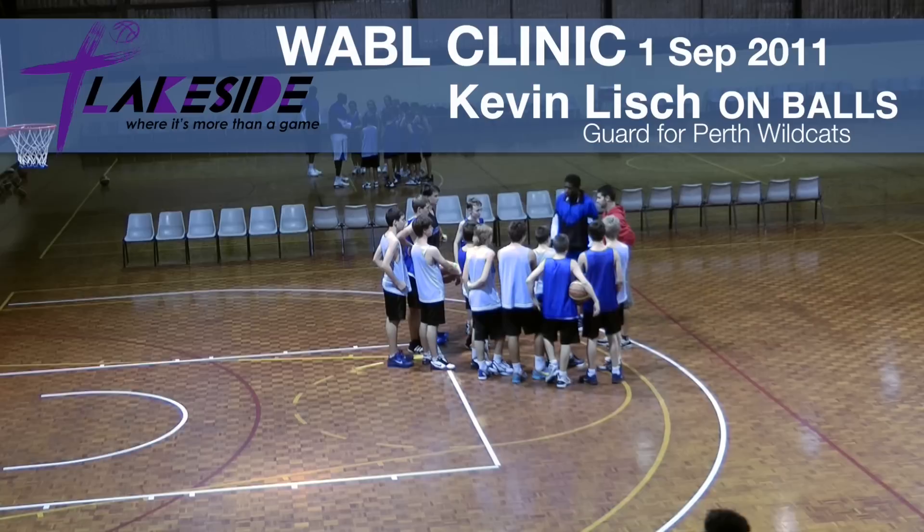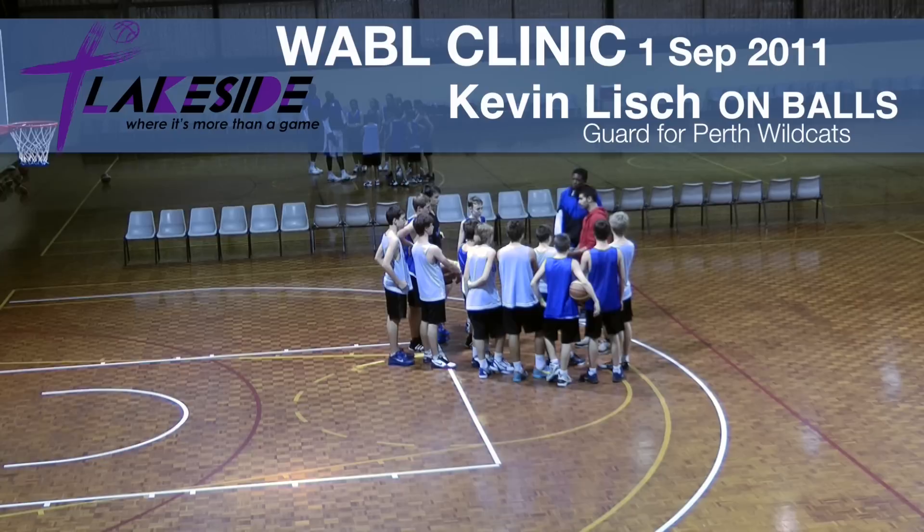Alright, this is perfect. We can split it up into one group with PJ over here and one group with myself. And we're going to work on on-ball screen or pick and roll — same thing.